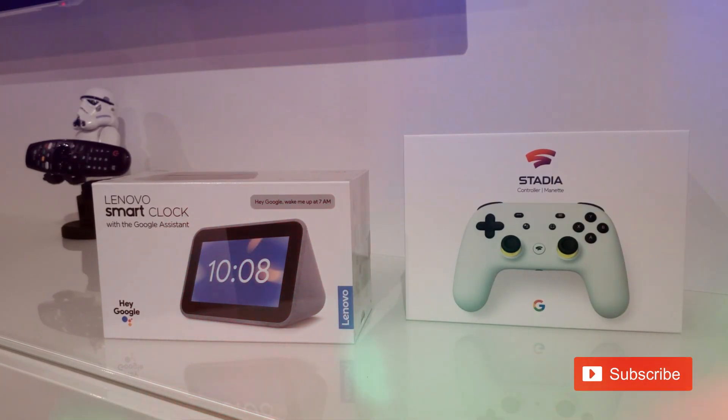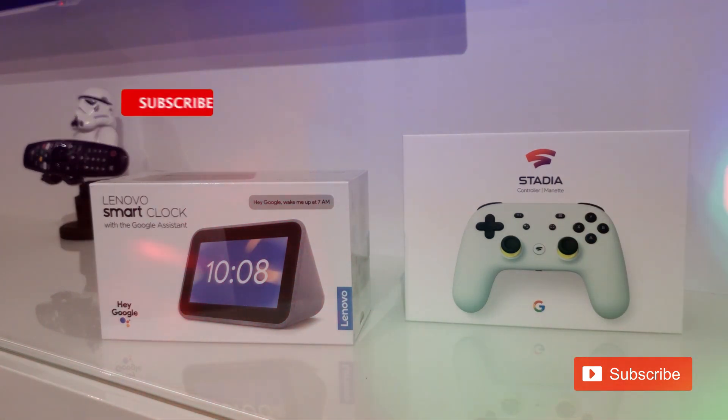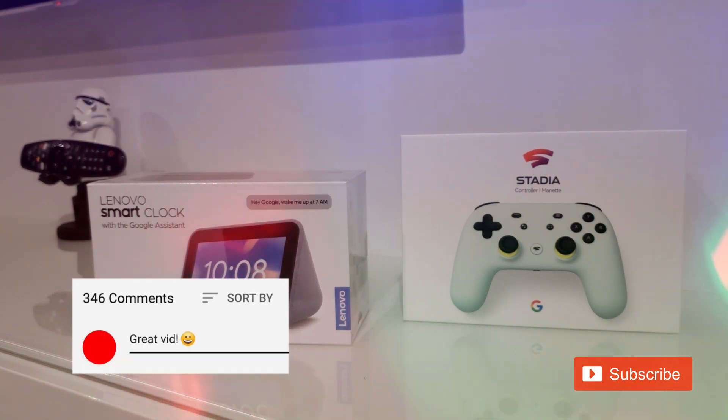Please don't forget to participate in my giveaway. Just to remind you: at 100 subscribers we are giving away a Lenovo Smart Clock, and at 200 subscribers we are giving away the Google Stadia controller. To participate you have to subscribe, like one of my videos, and leave a comment below. Stay tuned — good luck!